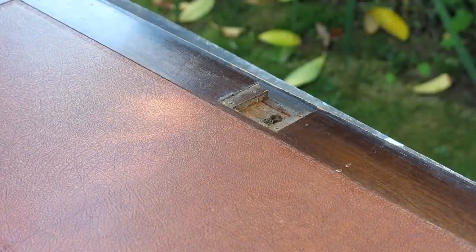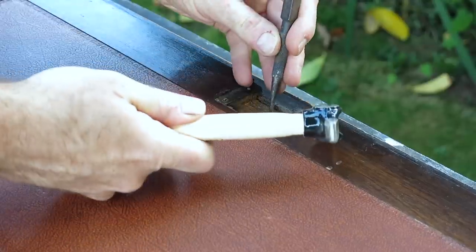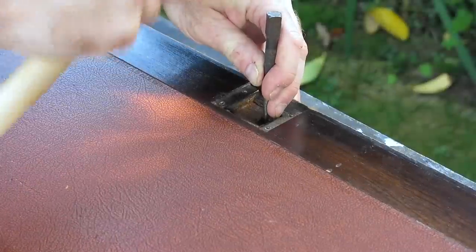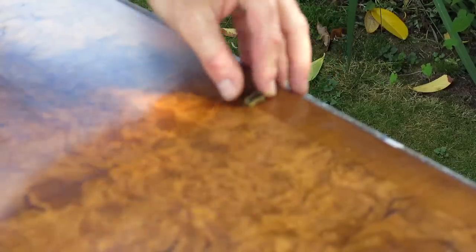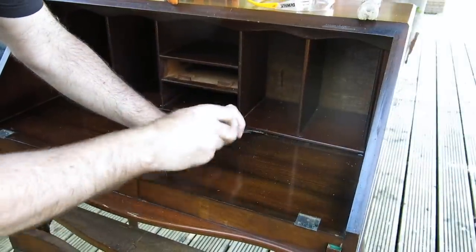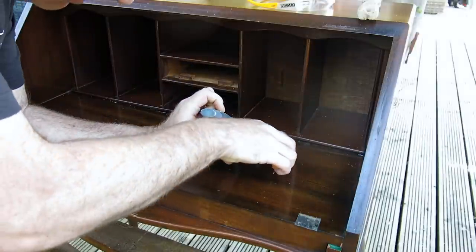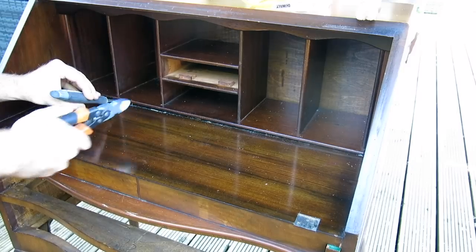To remove the keyhole liner: turn it over, get a little punch, and you can see there just the outline of the inside of the key liner. Line it up with that, give it a little tap - not too hard - and just pull it out the other side. This was a bit of a pain to remove because it was nailed in, but I needed to remove it due to the design that I was doing. So I just took my time and was as careful as I could be.